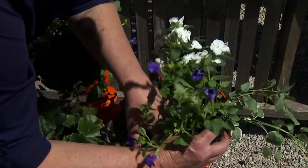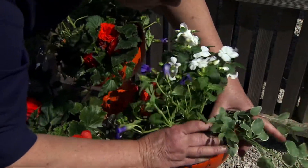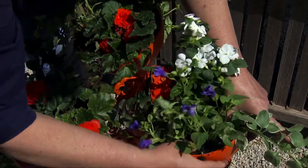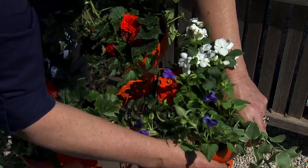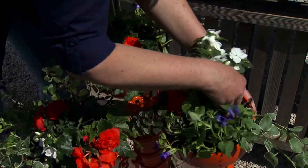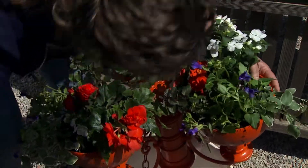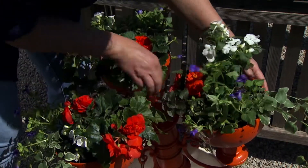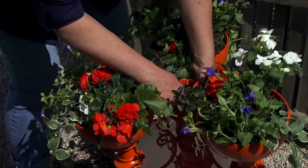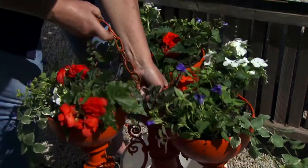All right, we've got our last plant here and we have to work on the stability with the weight of the plants and the soil. There we go. You can see we've got all of our plants in and it is heavy — I'm just going to have to hold this.